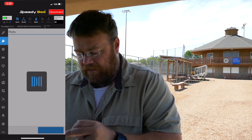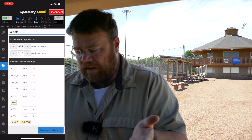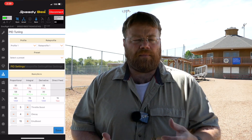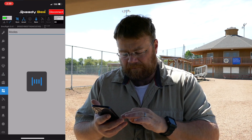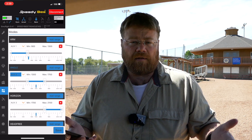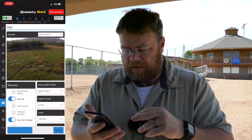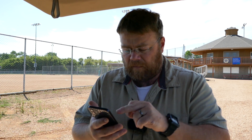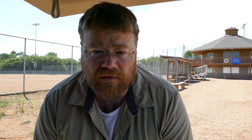The Speedybee app is fantastic. It works great. It does pretty much everything that you need it to do — just like if you're in Betaflight using the Speedybee app with the USB plug-in and whatnot. It works great. I love it. You can do all your modes, you can do pretty much everything that you need. So I'm not really going to get too much into that, and we are going to get straight to it and start flying.